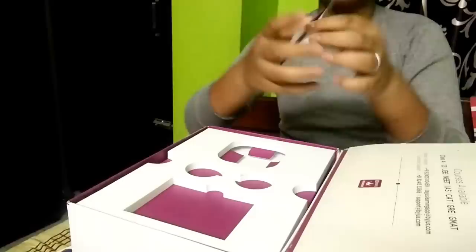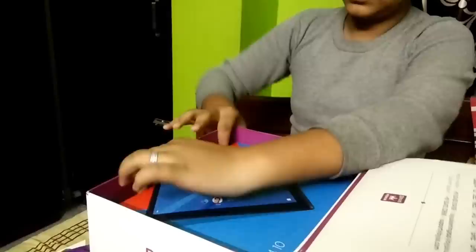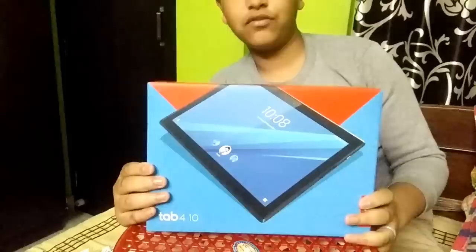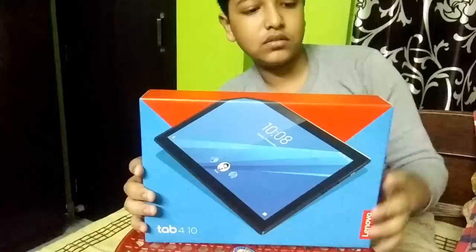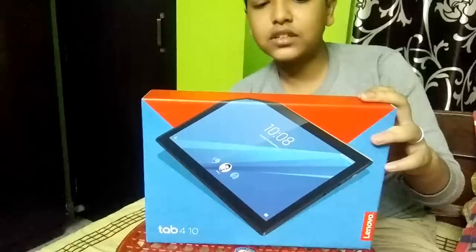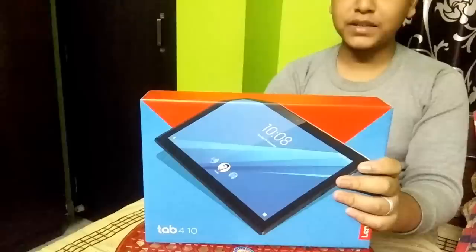I have bought a 10-inch Lenovo Tab 4. Now I will show you the tablet. It is very heavy — the box is quite heavy. This is the tablet box given by Lenovo, Tab 4, 10-inch. Color is Slate Black. It is not a calling tablet — it is just a tablet, you can't call with this. It is by Android technology, Lenovo Kids account from Lenovo. It is basically for kids. Now I will unbox this Lenovo tablet.